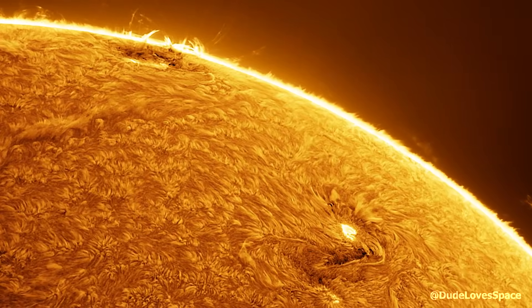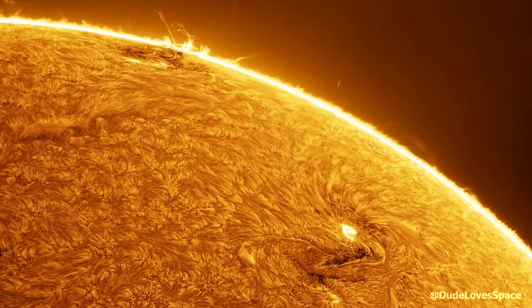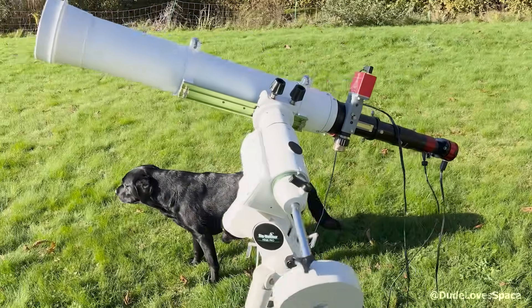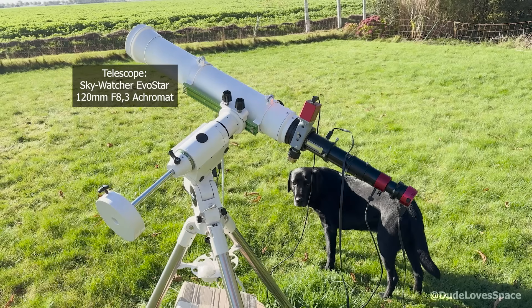I'm Doodle of Space and today I'm showing you how I capture the sun. Alright, let's do this. This is my solar telescope setup — it's all amateur gear. Here we can see the telescope, the mount, and the automatic focuser.